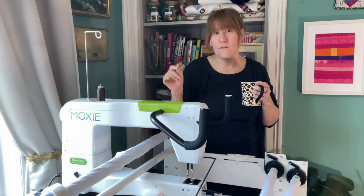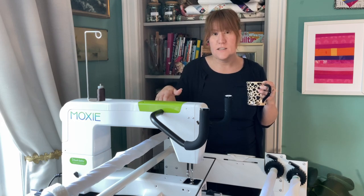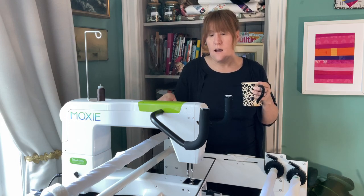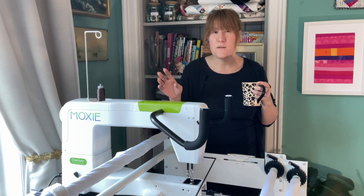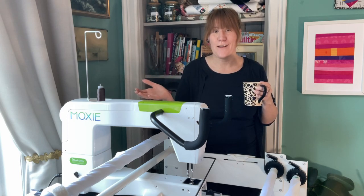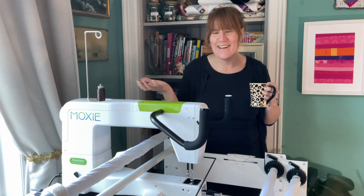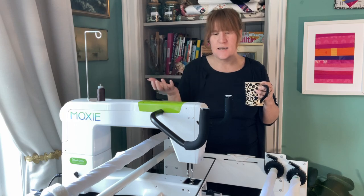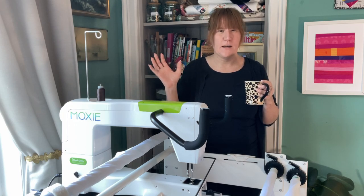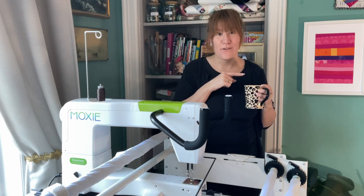So here in the UK you can get the Moxie and an eight-foot loft frame for just under £5,000. I opted for the bigger frame — there's a two-foot extension to make it a 10-foot frame — because I figured if you're going to buy a long arm, surely the point is that you can quilt bigger quilts than you could on your domestic. So I paid more like £5,500. I also bought an additional ruler kit which I haven't even tried yet because I literally just got this on Thursday.